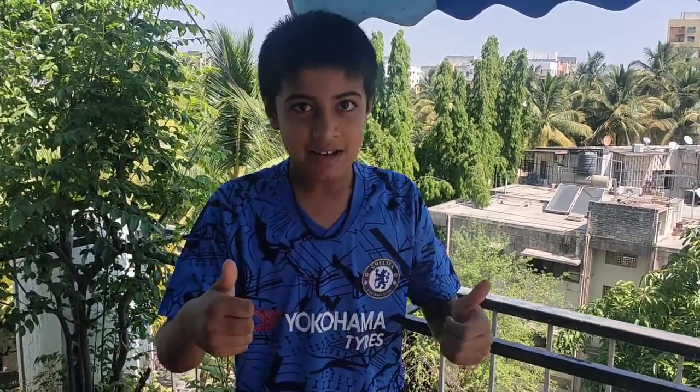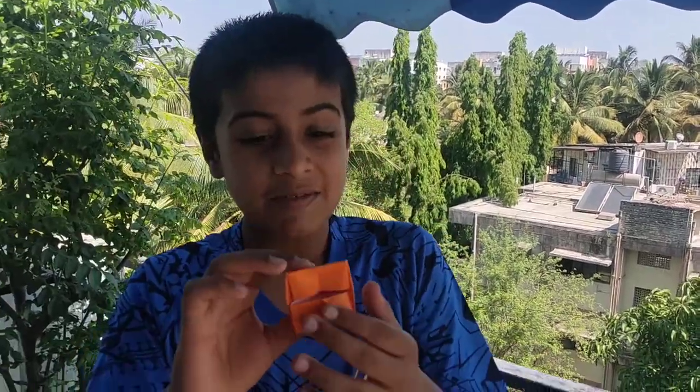Hey guys, Namaste, I am Swapnil, back with a brand new video. So today I am going to show you how to make an Egyptian pyramid, which has a door, a secret door here. So are you interested to fold this Egyptian art? Here we begin.